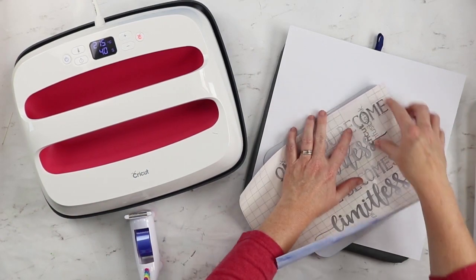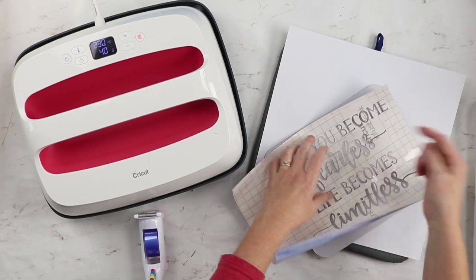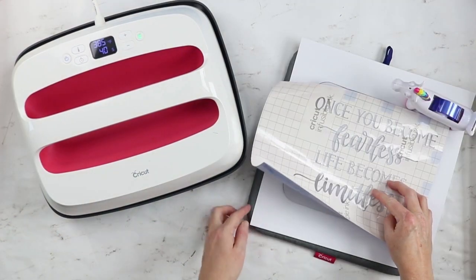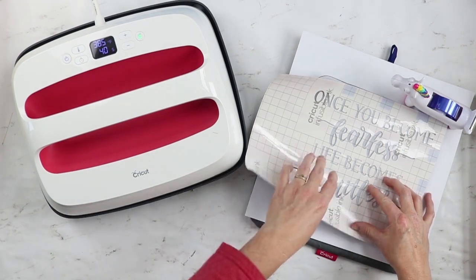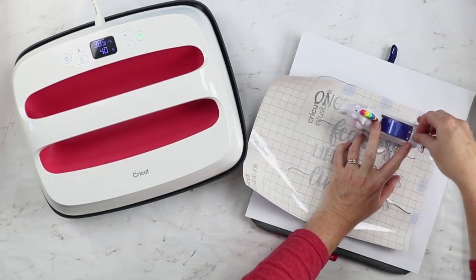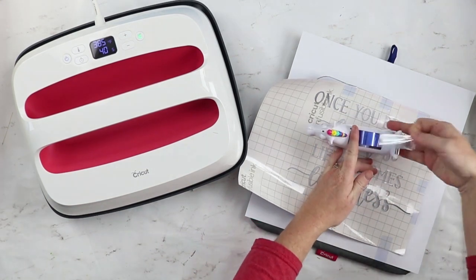How I positioned it in Cricut Design Space, this side and this side will actually line up with the edge of my mouse pad. So what I'll need to do is tape that into place. It is sticky where I've weeded it, but it's not going to lay down on the mouse pad, so I'm going to tape this in place. I have the EasyPress mat and a piece of cardstock which is going to be important to protect that EasyPress. The tape does not stick super well to the mouse pad itself, so we're going to tape this down to the cardstock.